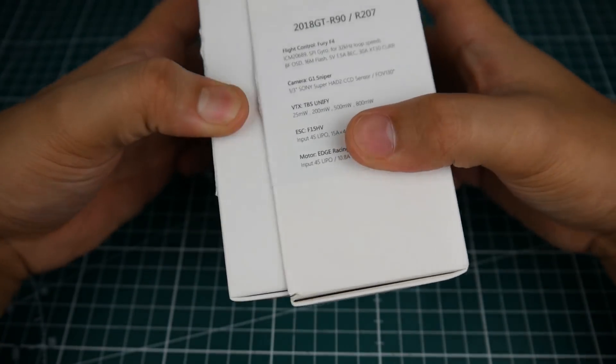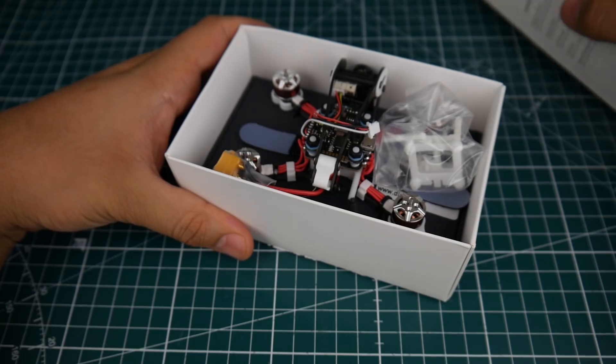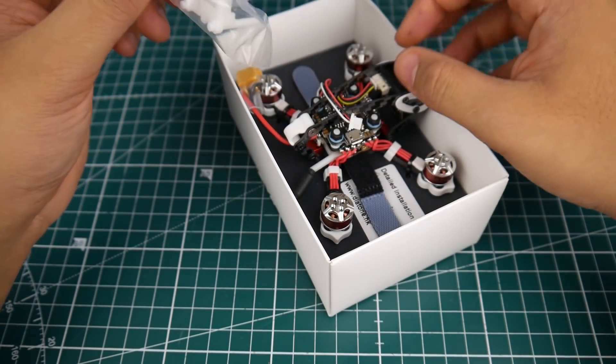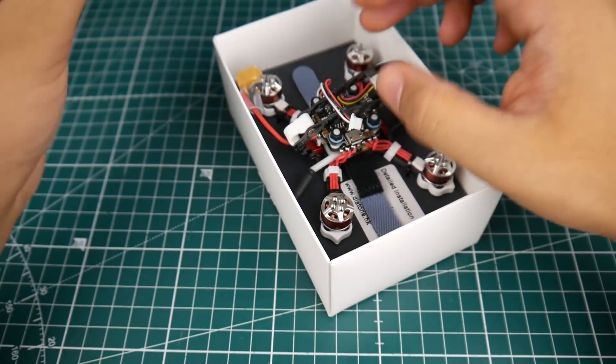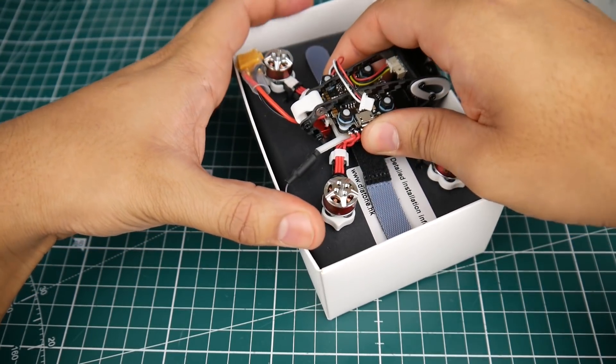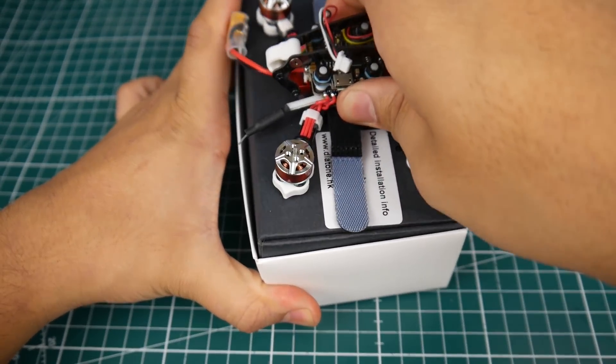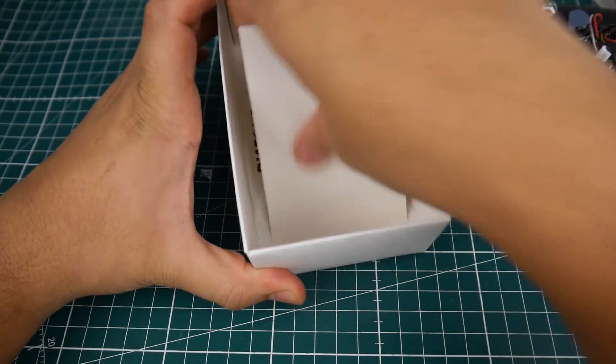As you can see right there — the GTR 90. Let's go ahead and pop this open, and it is very well packed I must say. It's very nice in here, so let's just pull it out and see what else we've got. It's a very nice package as you can see, and I've actually been looking at this for a while.